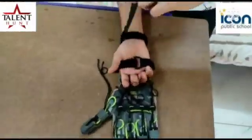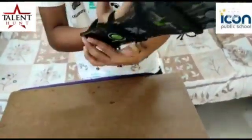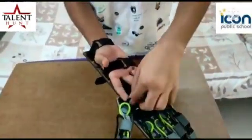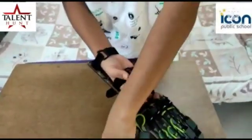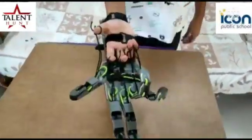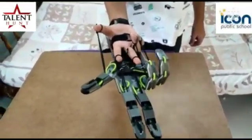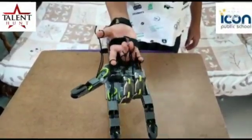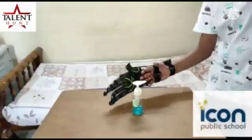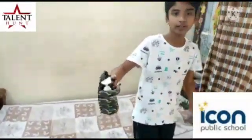Now insert strap. The bionic hand is ready. You can see how it is worth it.